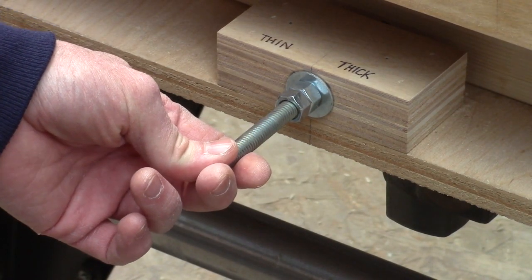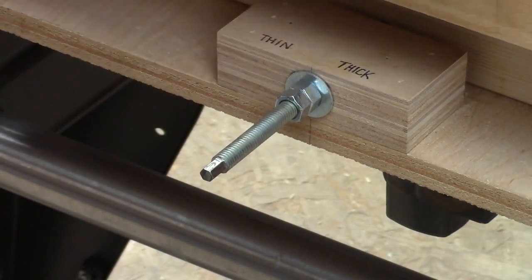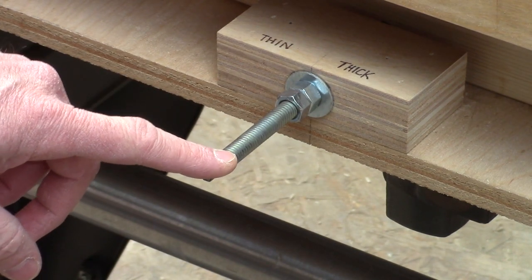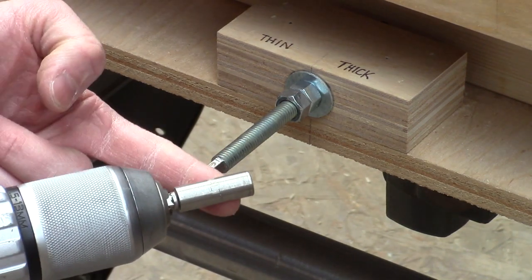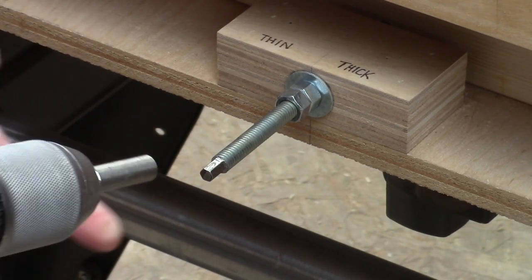I was originally chucking this up in my drill as I was building this thing, and I needed to move it in and out all the way as I was building and tweaking it. It became a pain to chuck it in the drill all the time, so I thought, how about if I grind a quarter inch hex on here, then I can just pop it into this driver magnetic bit holder and go in and out.